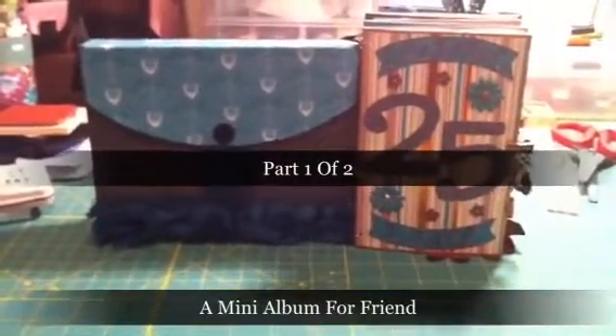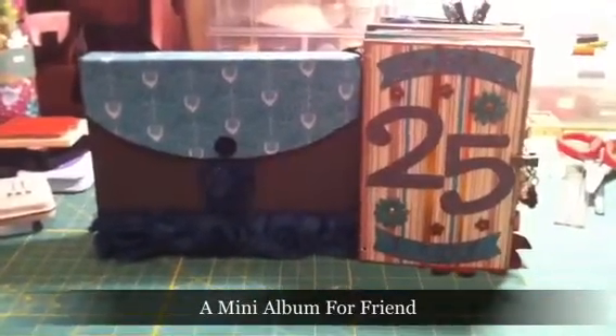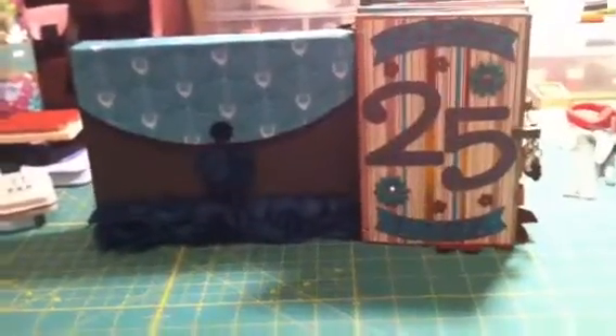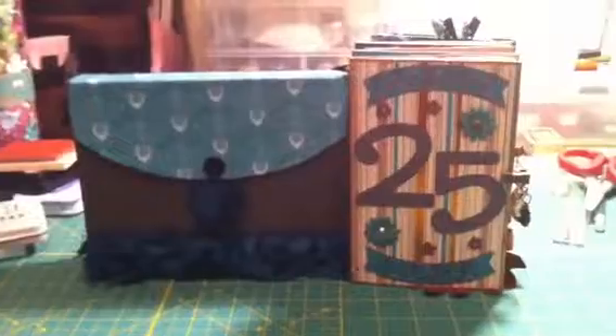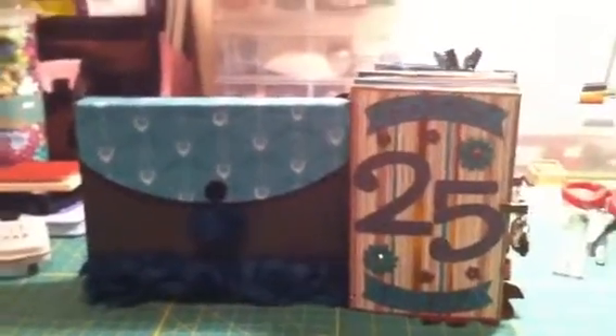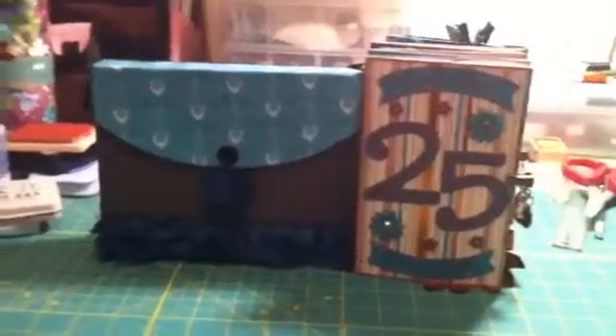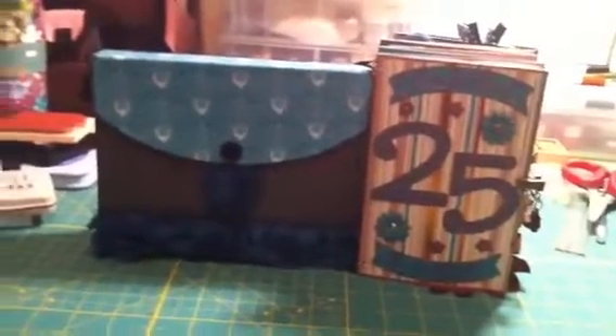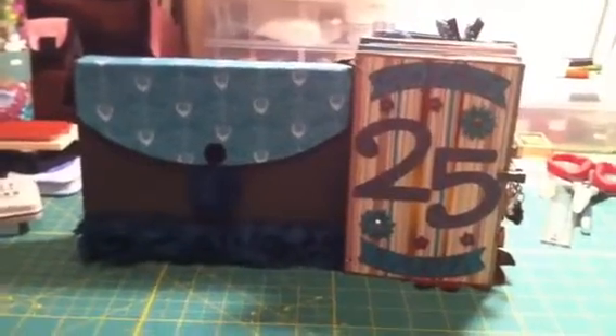Hey everyone, it's Tanya with Evo Scrapper. I wanted to share with you the final end product of this mini album I've been working on since November. It's been off and on since November since I was busy moving and trying to get settled into my new place, but it is for a friend of mine, a really close friend of mine at work. His name is Tim Bodler.